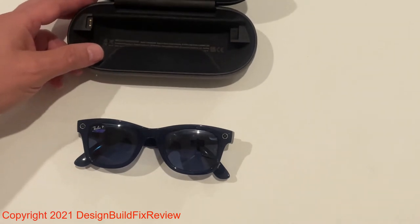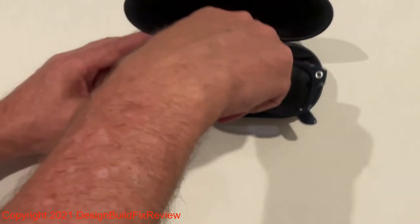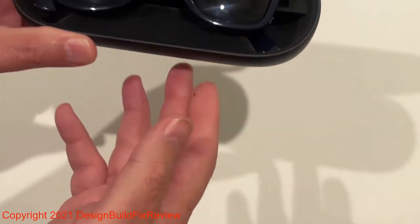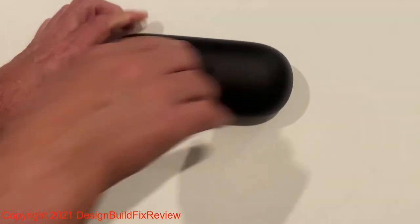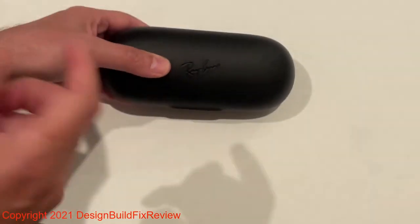It comes with this charging case, which is pretty cool — it's a USB-C charging case. The case has a little magnetic connector where you put the glasses in, and it connects. Then you can charge it with the USB-C cord. You basically close it and it starts charging when you have the cord plugged in.